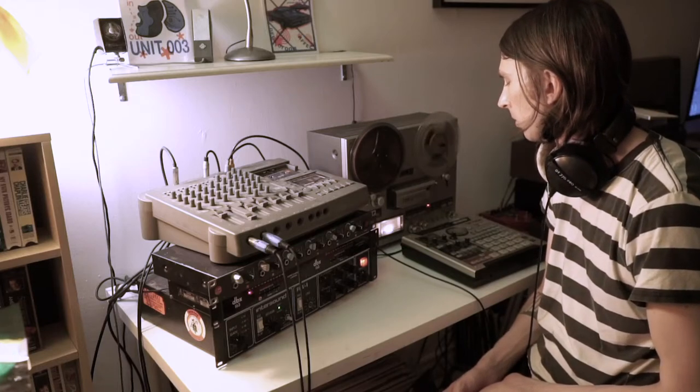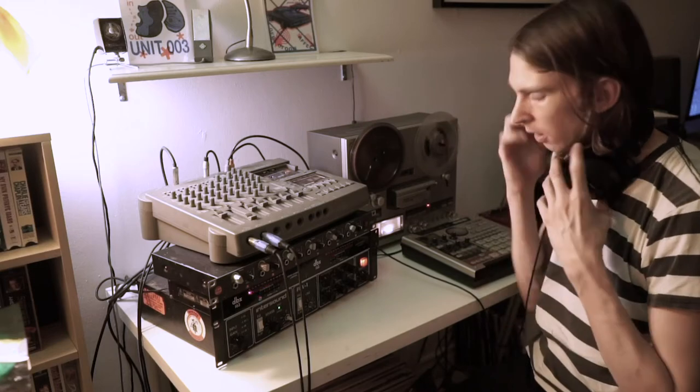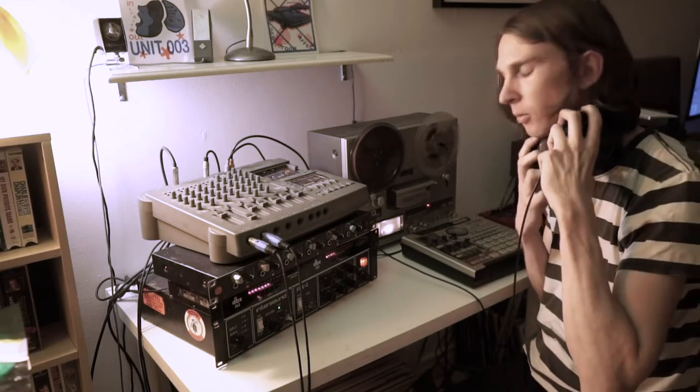We can hit them a little bit harder, but we can do that later. I think for now it's probably a good time to have a listen to what's going on.